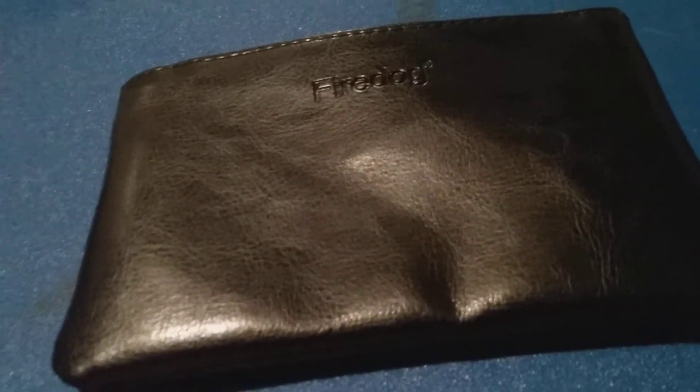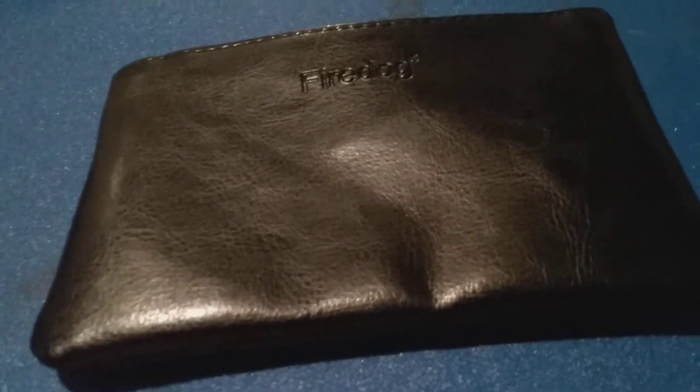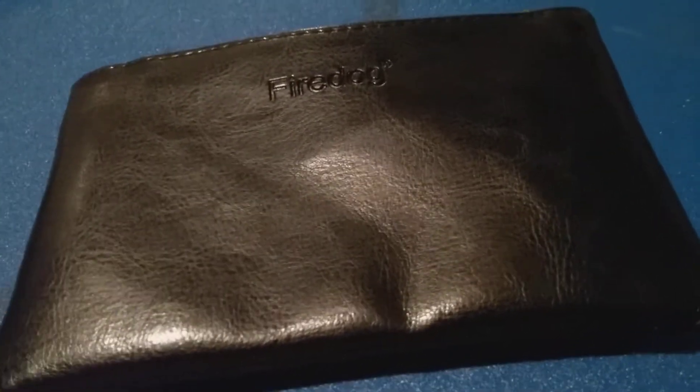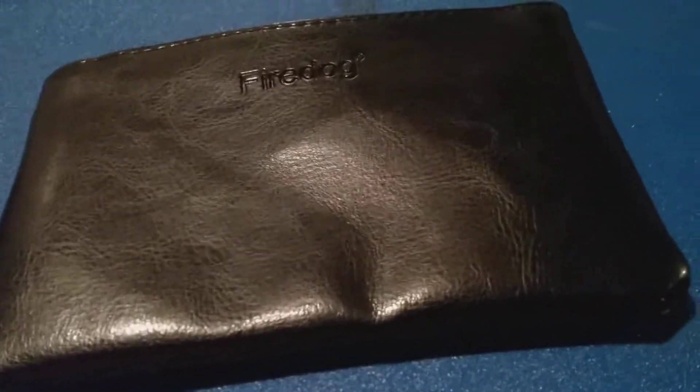With that liner in there, this thing's not waterproof, but it's water resistant. It will typically help keep your ammunition dry. It fits easily into a pocket, so if you're going for a hike or going for a walk in the woods, it's a handy option.